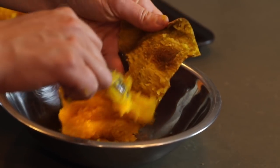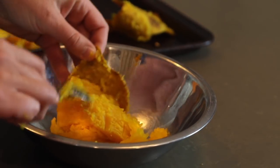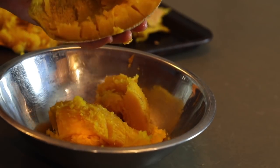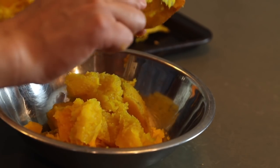Depending on the variety of pumpkin, you may be able to just gently pull off the rind and the flesh will come right off. Other varieties take a little more scraping, but regardless, because the whole pumpkin is soft, it should be pretty easy to remove the flesh from the rind.